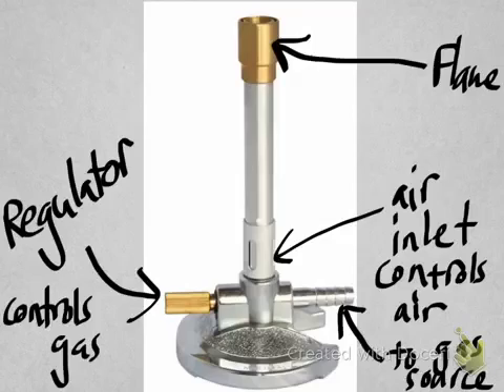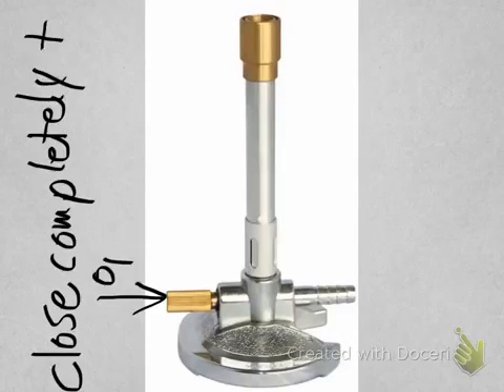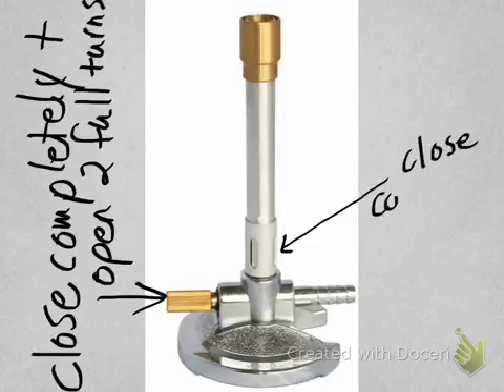The flame comes out of the top of the Bunsen burner. When you're ready — you've secured your area, secured yourself, checked your equipment and checked your hose to make sure there's no cracks or holes where gas can leak into the room — you are ready to set your Bunsen burner up. To set it up, close the regulator completely and open it two full turns so you know how much gas is coming out.